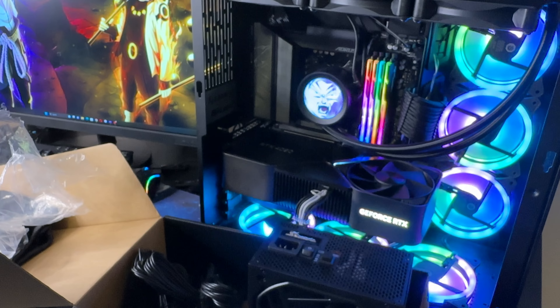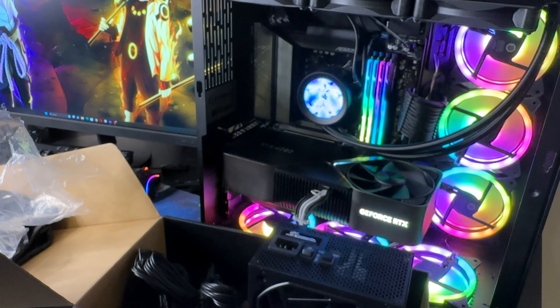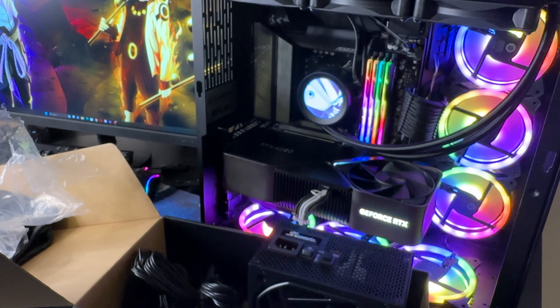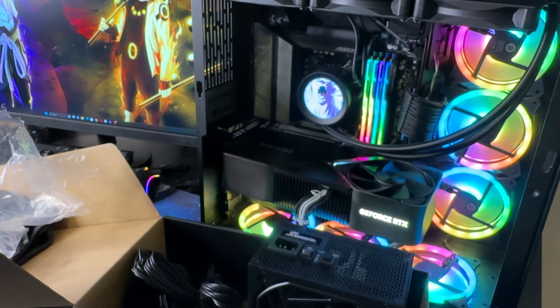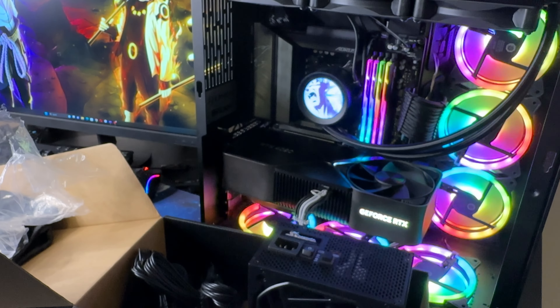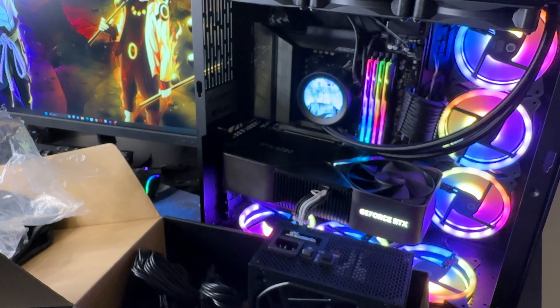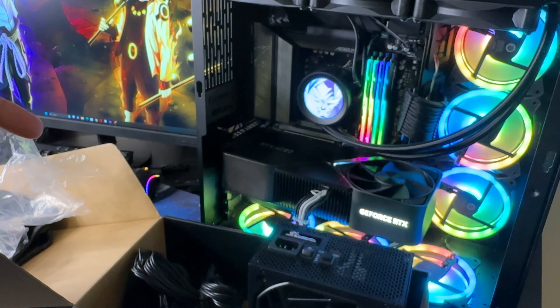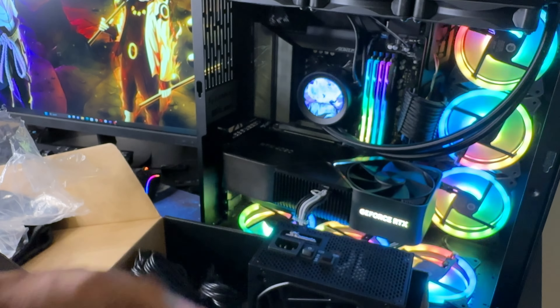I dusted the front really well when I was installing the RAM, but we definitely need to dust the back too. We're going to pop out the old power supply, pop in the new one. But before I do that, let's record some settings with the current 850 watt — how it acts in a couple of games that really use the GPU — and then we'll see the difference after we install the thousand watt.